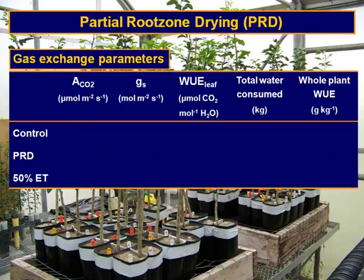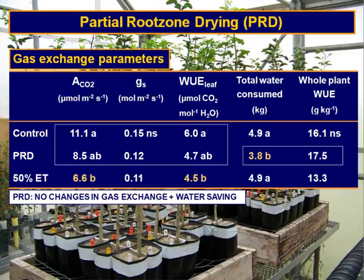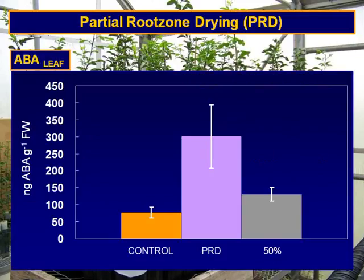When we analyzed gas exchange parameters — assimilation of CO2, photosynthesis, stomatal conductance, water use efficiency of the leaf, whole plant water use efficiency, and total water consumption — PRD didn't show significant differences with respect to the control. However, the 50% treatment showed lower photosynthesis and lower water use efficiency of the leaf. What we could see for PRD is that the total water consumption was much lower than for the control. We also analyzed ABA levels in the leaf, and ABA in PRD leaves was higher than for controls and the 50% treatment.